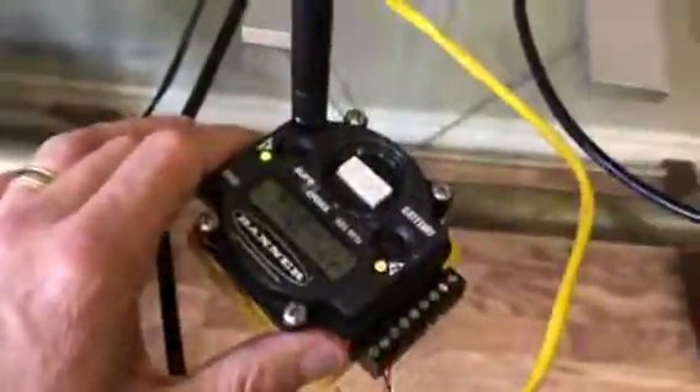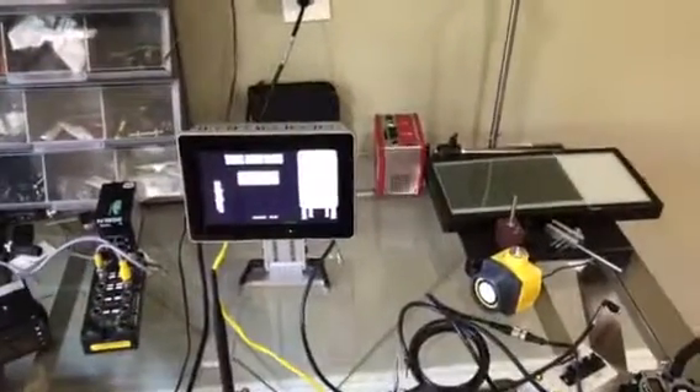You can see we can easily add several different tanks and bring them back to one display through one gateway. If you have any other questions, feel free to contact us at www.adcreps.com. Thank you.